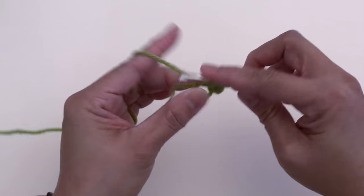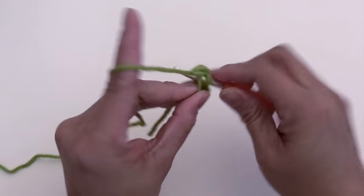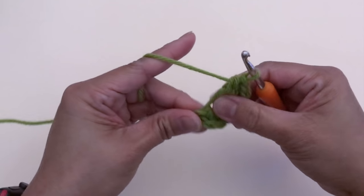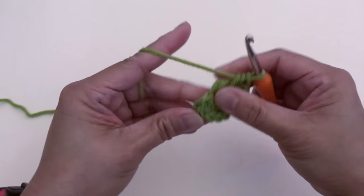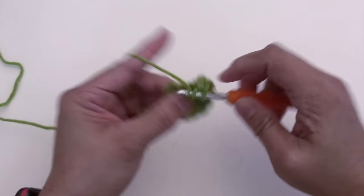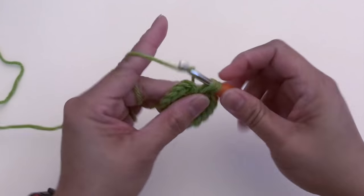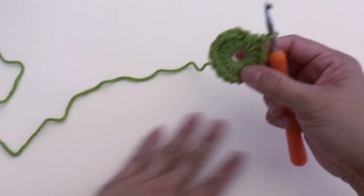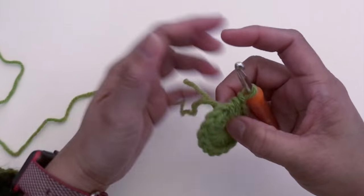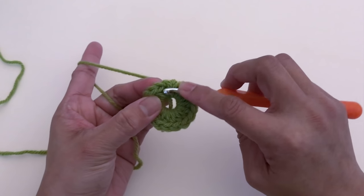Make all sixteen half double crochet. Let me double-check the stitch count: one, two, three, four, five, six, seven, eight, nine, ten, eleven, twelve, thirteen, fourteen, fifteen, sixteen. Once we've made all sixteen half double crochet, we're going to slip stitch on the first half double crochet.